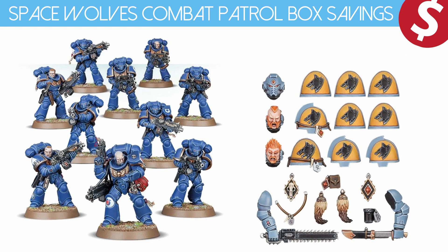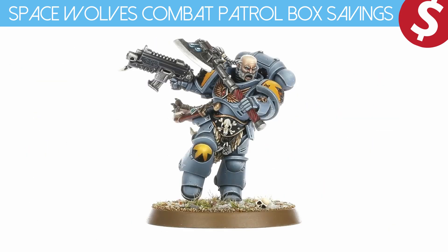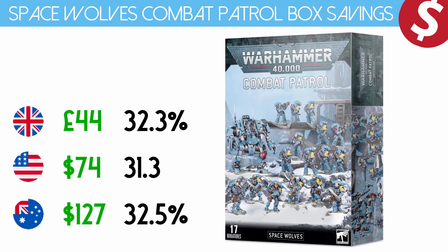Essentially what you're getting for free is the Primaris Intercessor kit and one of the Primaris Upgrade Frames — I think it's actually a pretty good deal. It is disappointing that you can't get this Primaris Lieutenant separately; I think it is one of the stronger Primaris Lieutenant models and a very nice Space Wolves model. So far comparing it to the Death Watch and the Blood Angels box, this comes out to be probably one of the better values — not by much, only a couple of dollars or pounds here and there, but it is a saving.